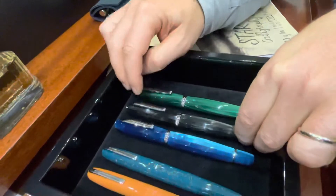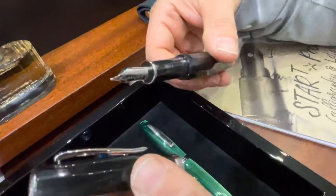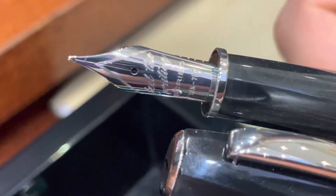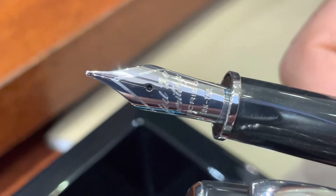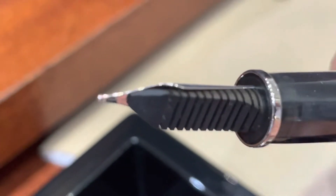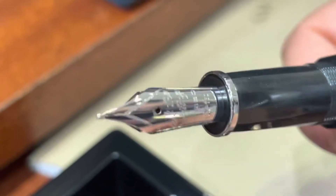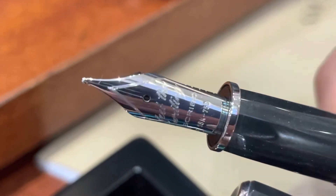Now, let's talk about the Scribo nibs — let's open one. This is the famous Scribo nib. This used to be the 14 carat extra flexible nib from Omas, with the ebonite feeder. Let's have a really close look. Scribo has maintained and preciously kept this nib unit.